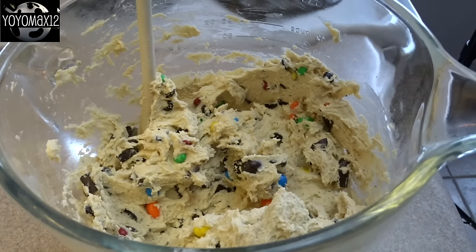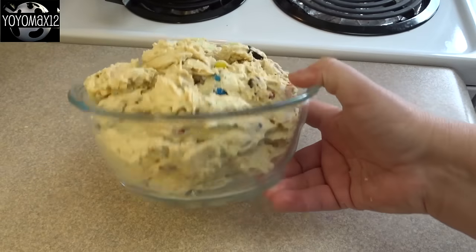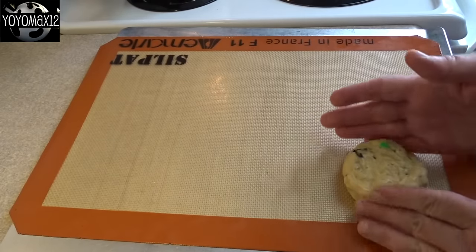And then finally, gently stir in one cup of crushed up potato chips — I'm using the rippled kind. I transferred it to another bowl because I needed my mixing bowl for something else. Then put this in the refrigerator and let it chill for at least an hour.